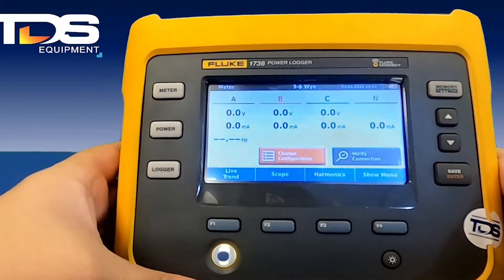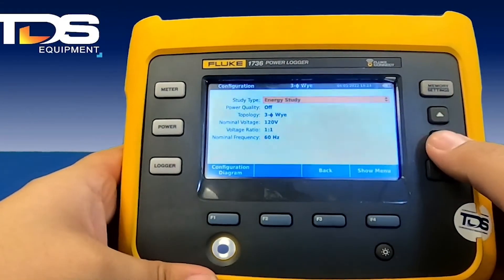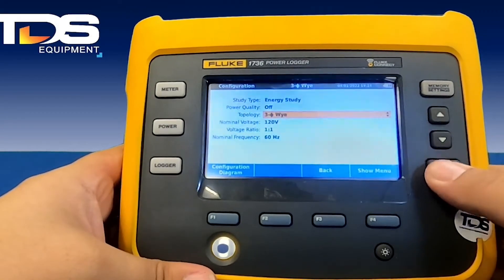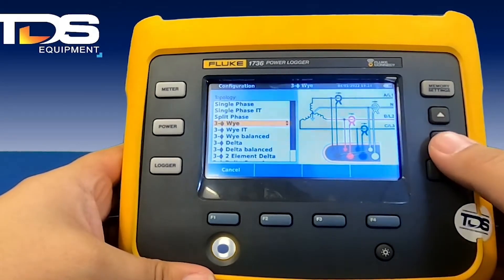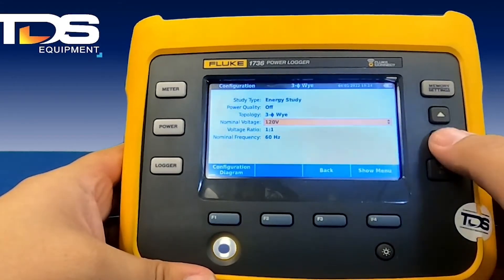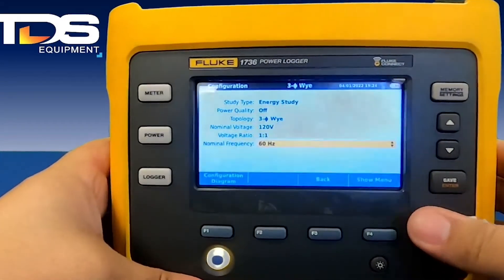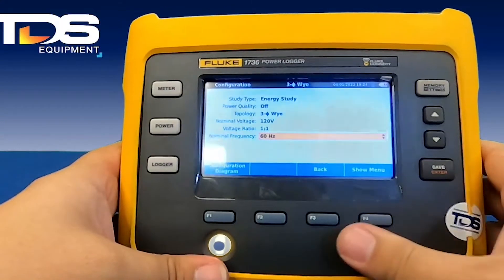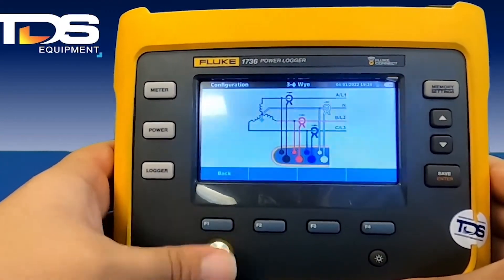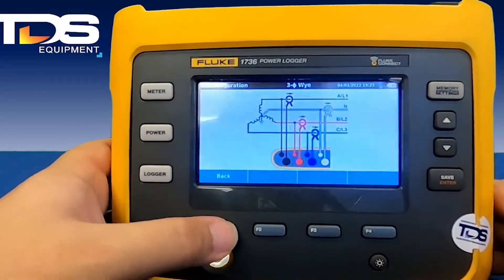From the meter screen, you're going to be able to change your configuration. Here you can change your study type — I'm going to stick with three-phase Y for this tutorial: 120 volt, voltage ratio 1:1, and a 60 hertz nominal frequency. You can also see the diagram if you'd like, and it tells you how to set it up and how to hook it up.